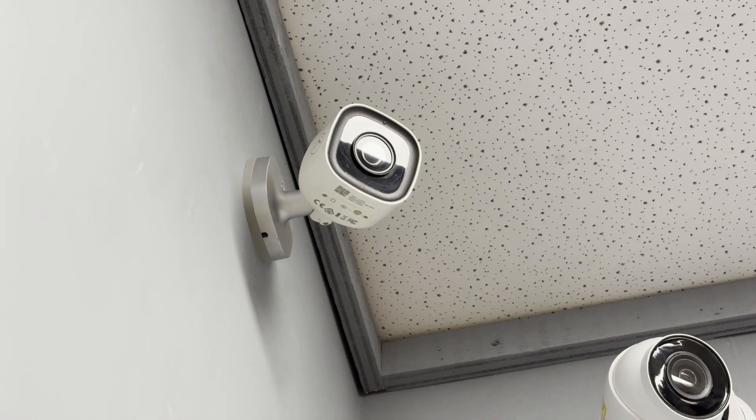Once we see that white light flashing, we know that our camera or doorbell is in access point mode and is ready to be learned on the Wi-Fi.